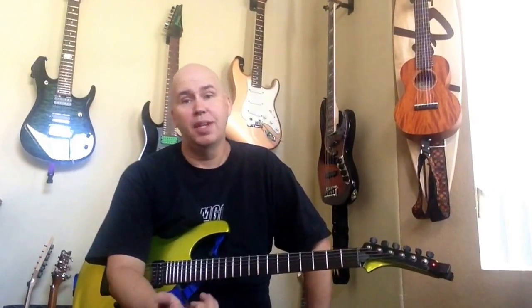Alright guys, I hope that was helpful. Just a suggestive tip on Know Your Gear. Thanks for your time, and Know Your Gear. Bye.